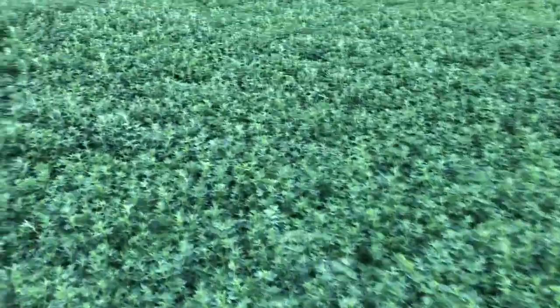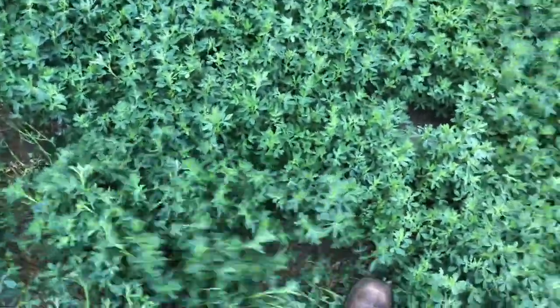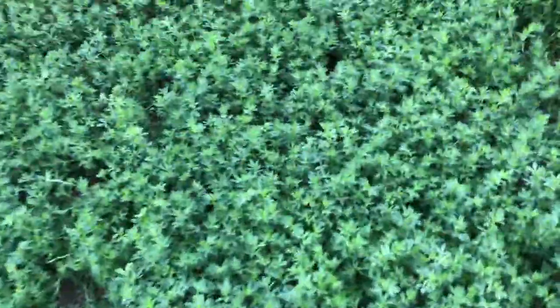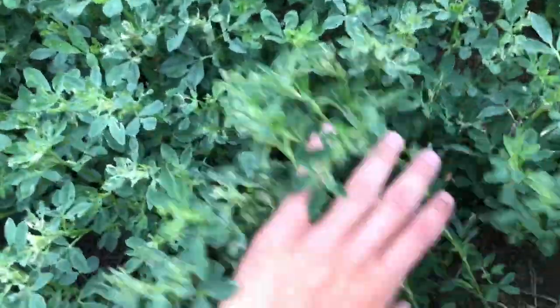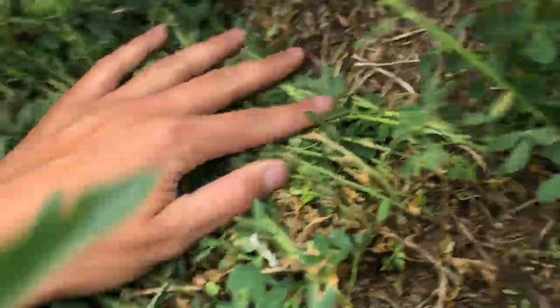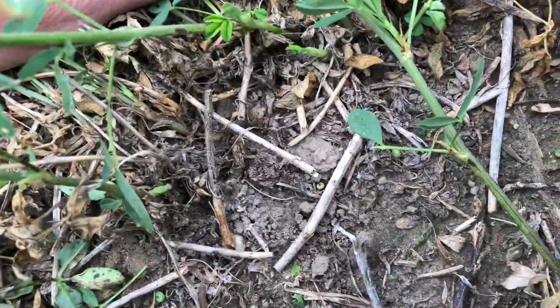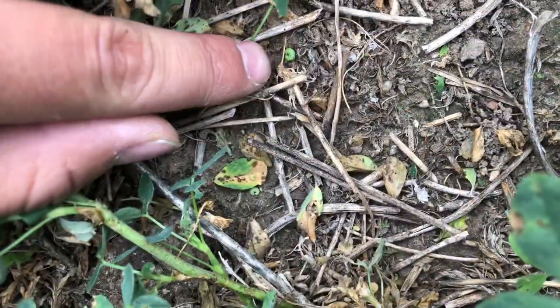This crop doesn't look super far along — it's pretty short, maybe a foot or even less than that. So we're probably going to end up spraying this one. Weevil is really bad here. Here's another spot that's been eaten pretty bad. We'll open it up and look for insects. Yeah, there are some insects in here — it looks like there's some weevil. There's a weevil right down here, and another one right there.